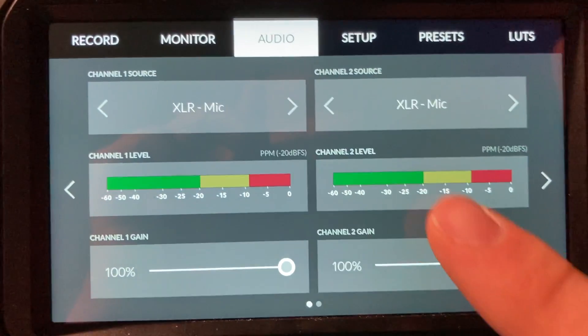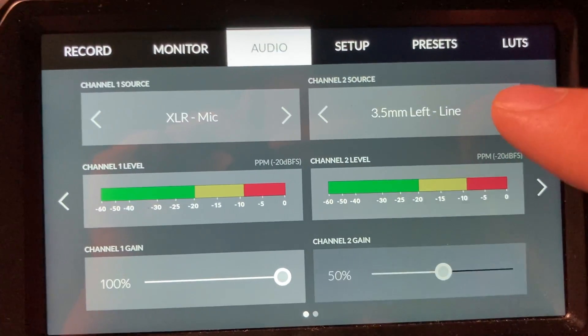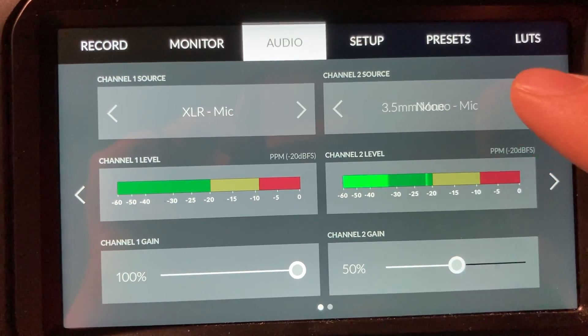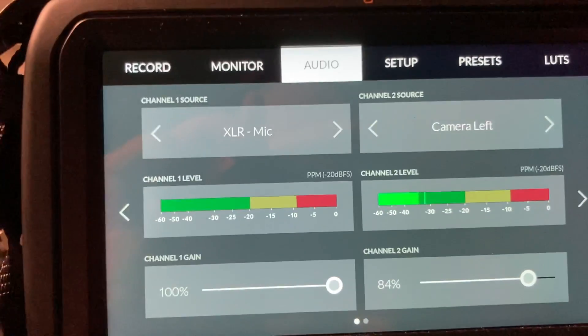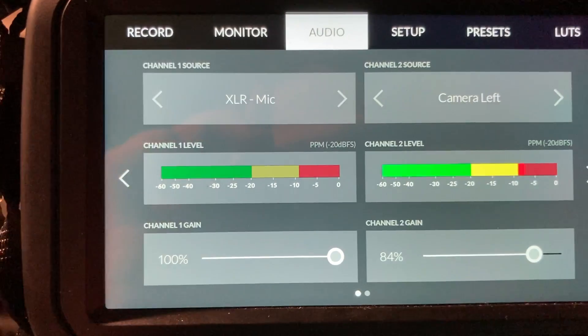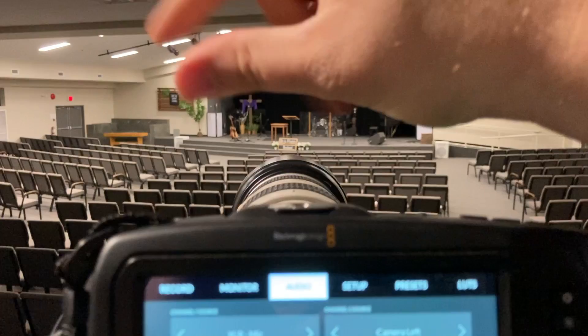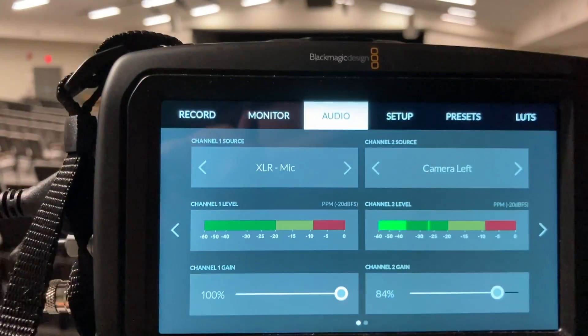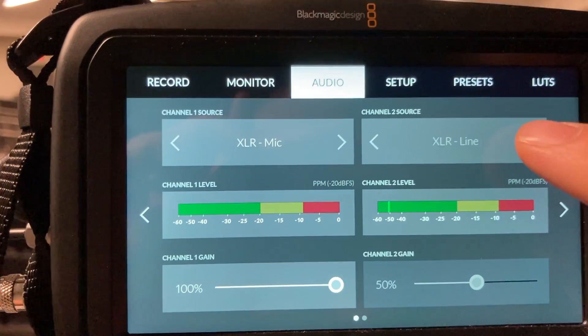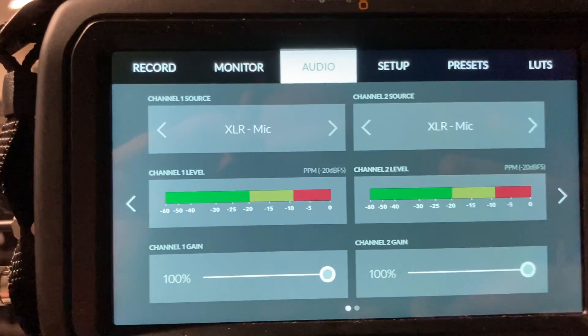To show you what the meter looks like, I'll quickly switch to the built-in microphone on the camera. You can see it's hearing me — I'll snap near the mic. The built-in mic is not very good, which is why we use the direct XLR input instead.